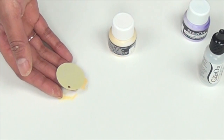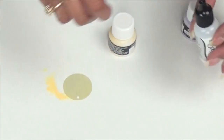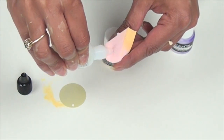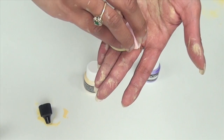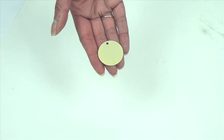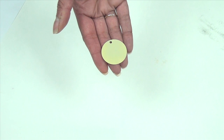Next we're going to apply a thin layer of Glazon, our layer protectant. Squeeze out a little bit of Glazon onto an ink blusher — just a thin layer is all you need. You want to set this aside to dry; it will dry quickly.